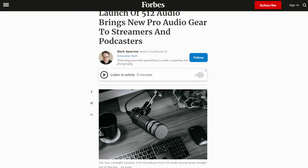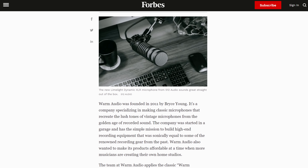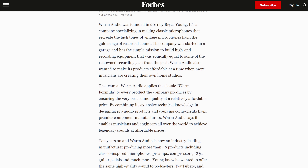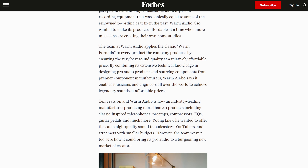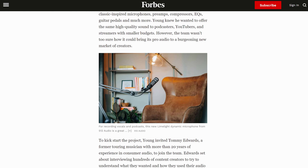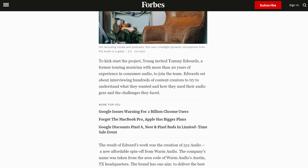I'm ImpulseVox, the Stream Professor, and today we're looking at a microphone from 512 Audio, which is a branch off of Warm Audio — only started around 2011 — but focused on content creator and streaming products rather than the more studio-focused stuff under the Warm Audio brand. It's a sub-brand branched off of Warm Audio.